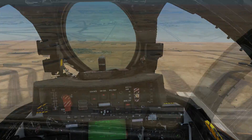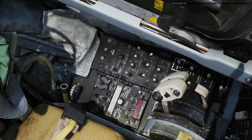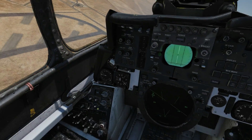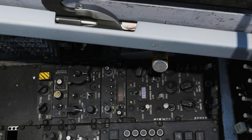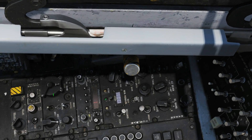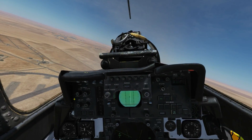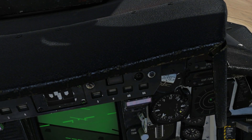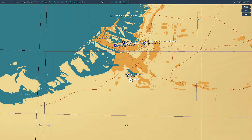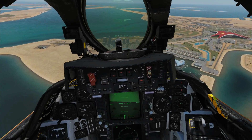Next we want to find our aircraft carrier. Let's use active pause and drive the TACAN from the RIO this time — so NFO now has command. We're going to program in the carrier, which was channel 13 X-ray. Back to the pilot, and we can now see the BDHI is pointing in the direction of the aircraft carrier at 24 miles. Let's double-check that — 24 miles, yep.